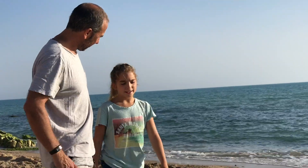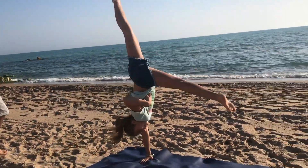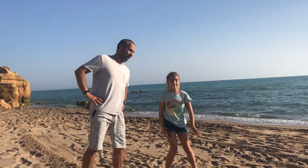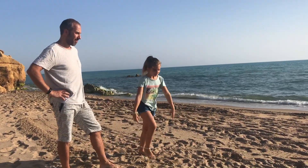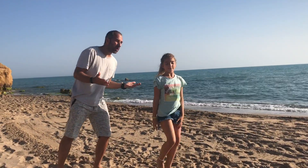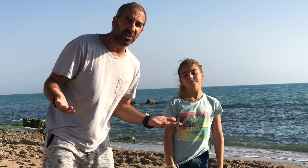Ok dad, is this Yin Yoga? No, no, no Julia, that is not Yin Yoga. How about this? That's a beautiful handstand, but it is not Yin Yoga.